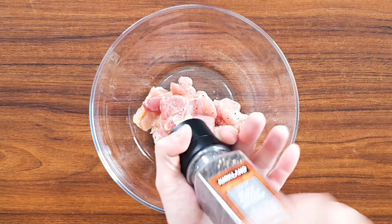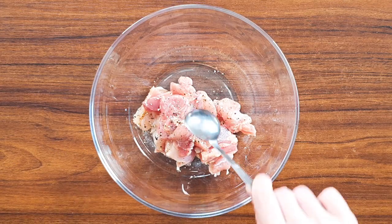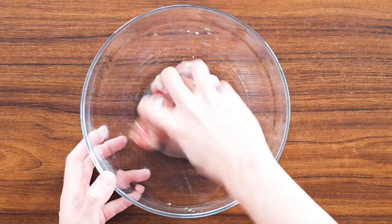So first, get some pepper — about eight twists — and one tablespoon of mirin. Mix it well and put it to the side. We're going to marinate for about 10 to 20 minutes.